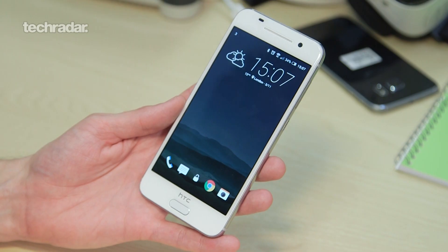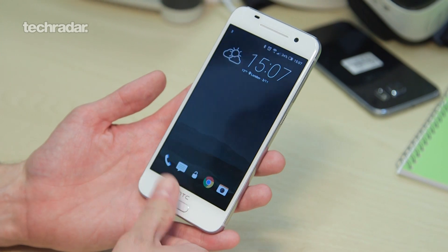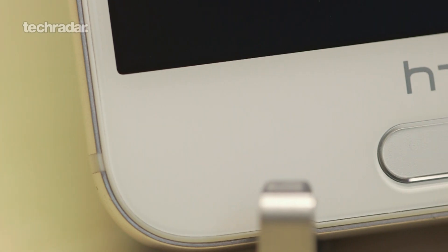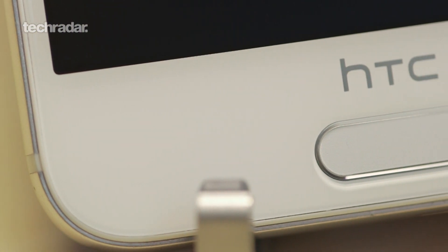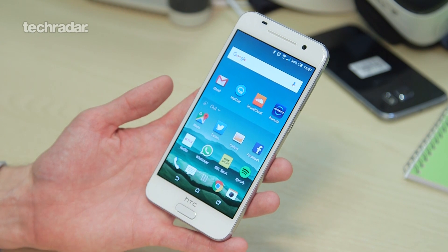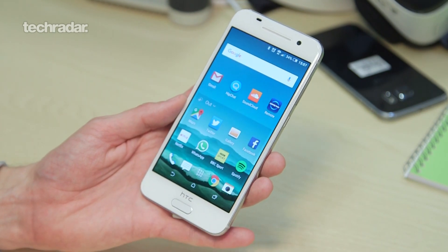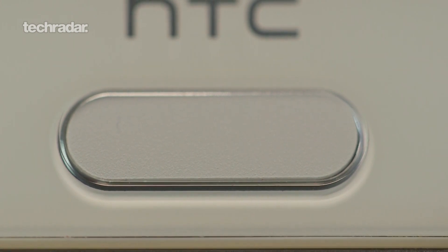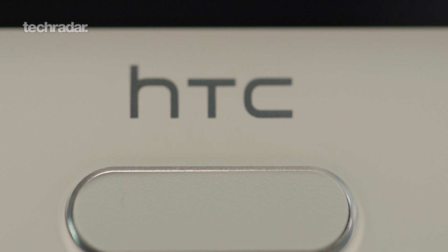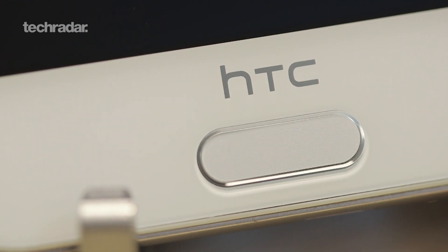The HTC One A9 comes with a new feature for HTC: a fingerprint scanner. As you can see, it's on the bottom here and a quick thumbprint in and it's very, very quick. We've tested this with a couple of different scenarios, even using latex gloves — this thing is very fast, accurate as well. Turn it off, turn it back on again and you're right in straight away. Compared to Touch ID and Samsung's fingerprint scanner, it's very quick and probably one of the best on the market.